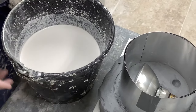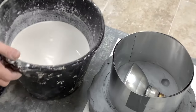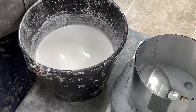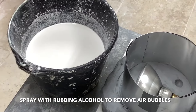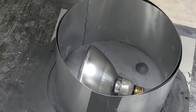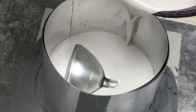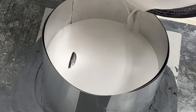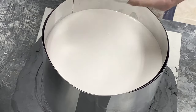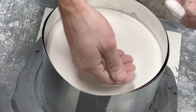Bring the plaster over to where you'll be pouring and rock the bucket back and forth to vibrate it so air bubbles float to the top. Use rubbing alcohol to spritz the surface — it will break the tension and pop the bubbles. Don't rush pouring the plaster in. Pour slowly so it works its way over the object, covers all the details, and forces any air out to avoid air pockets. Stop at your fill line and use your finger to check you have the right amount.